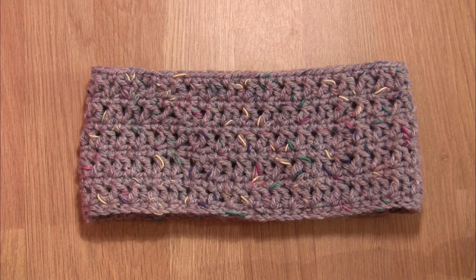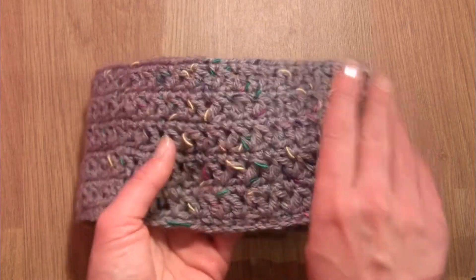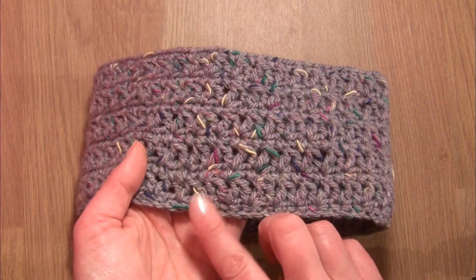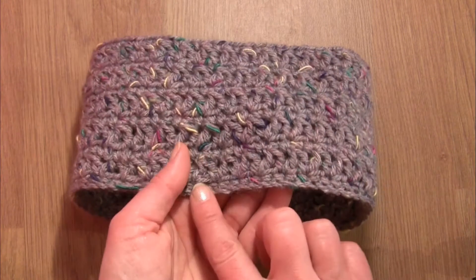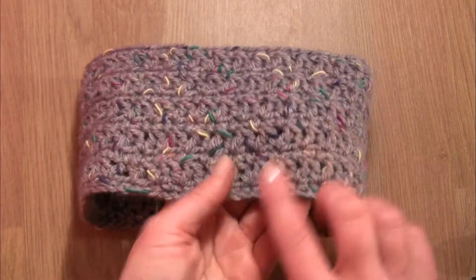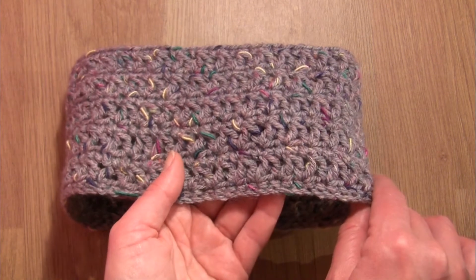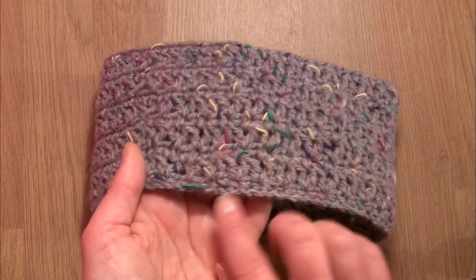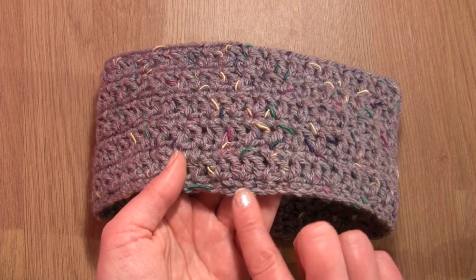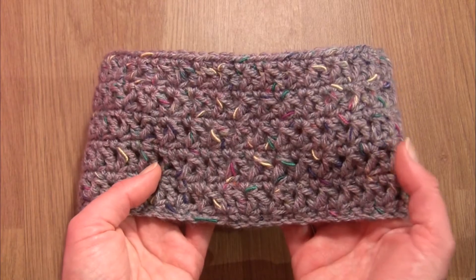Hello everyone, my name is Anja and today I would like to show you how to make this headband or ear warmer. It's a very simple pattern, just a repeat of two rounds. The number of stitches and the diameter of your ear warmer can be adjusted, as the pattern is a repeat of two stitches. Just remember that in the first round you need to have an even number of stitches.